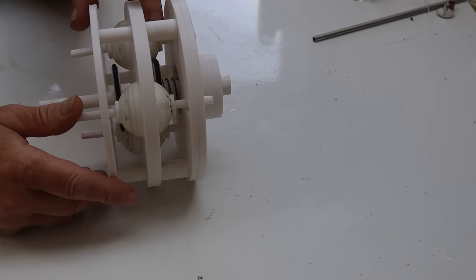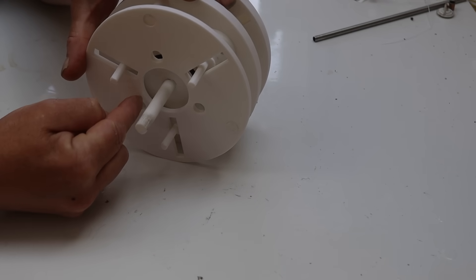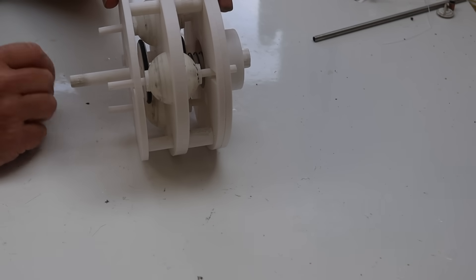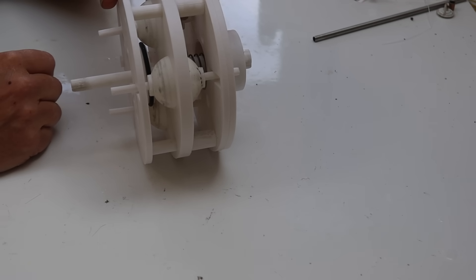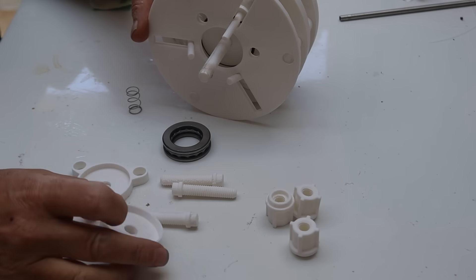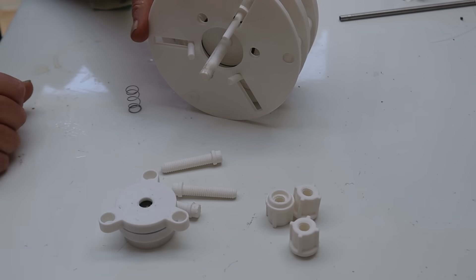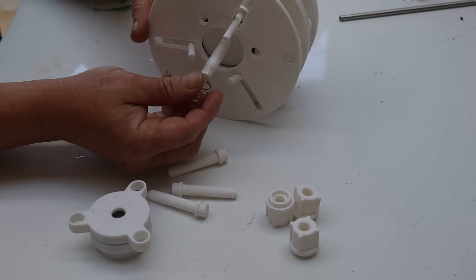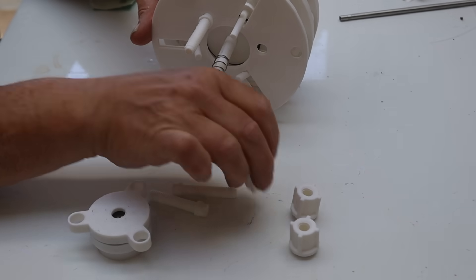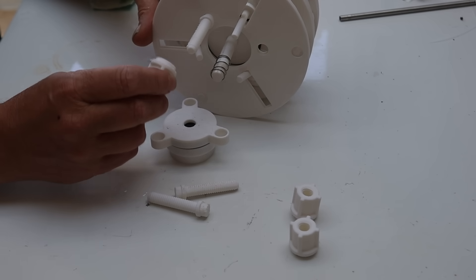Now having a spring on that side pushes against the spheres and pushes them into the ring here which causes them to bind. So we need a force on the other side about equal to this one, so it holds the spheres in the centre and allows it to spin freely while keeping pressure between the input, the output, and the little balls that act as our CVT mechanism. For that we've got another carrier which takes another thrust bearing — same as the other one — and that slots in. This goes on top, the spring goes on first, and then these three holes take those pegs. The pegs have a nut on them that can move up and down, and the nut is used to adjust the tension on the spring.